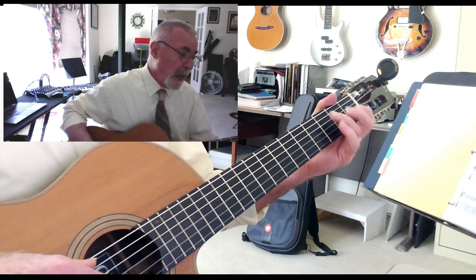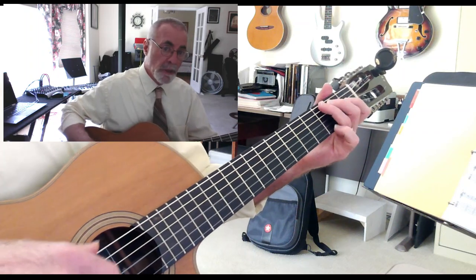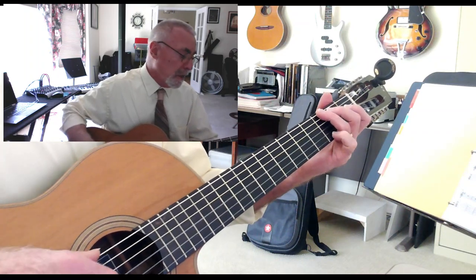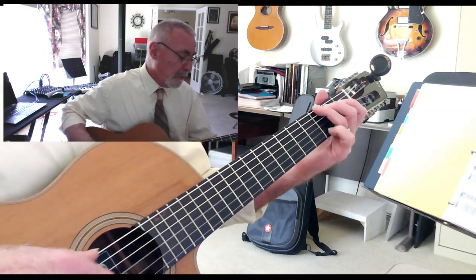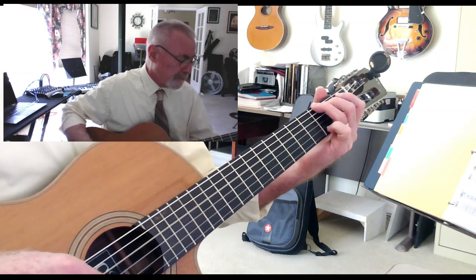So — 'Well I heard...' One more time. The little introduction is just ascending and descending scale chord tones — chord tones.